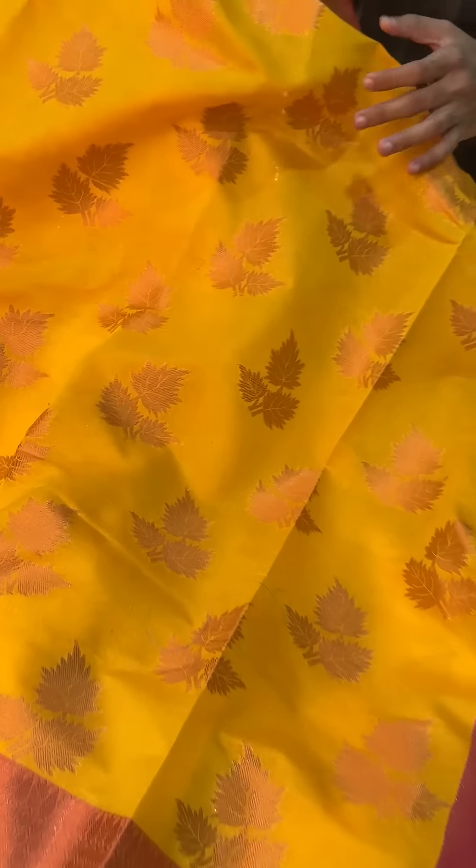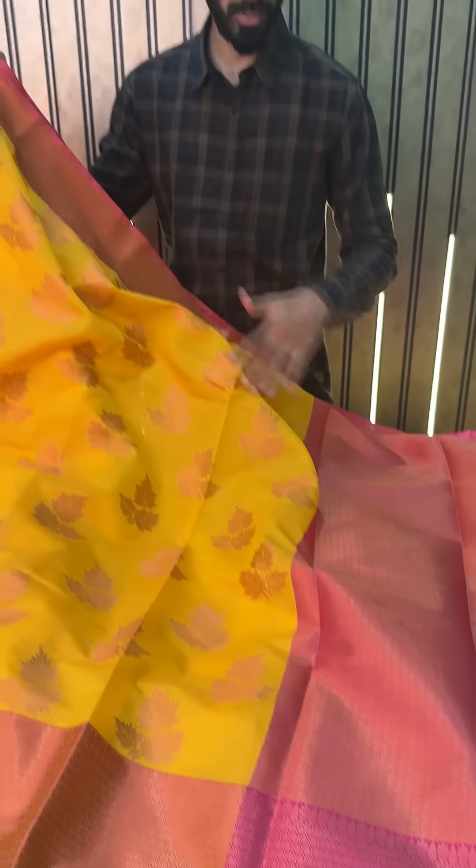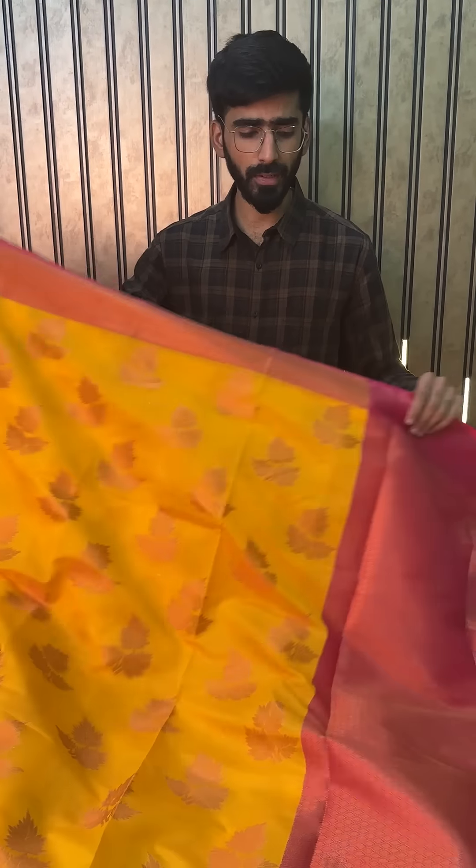Next up we have this yellow color — a very bright yellow shade — with zari woven buta and contrast border pallu. So this is the second color.